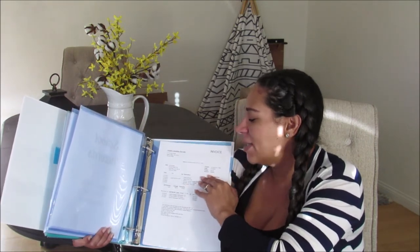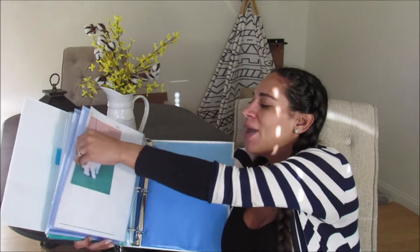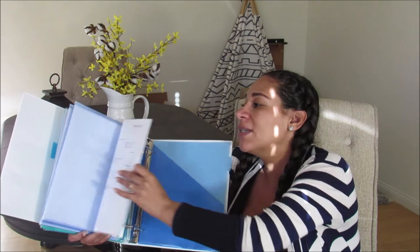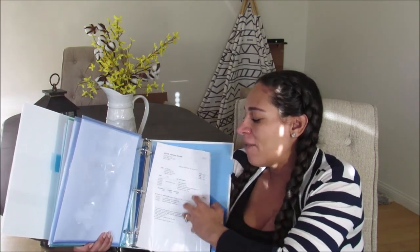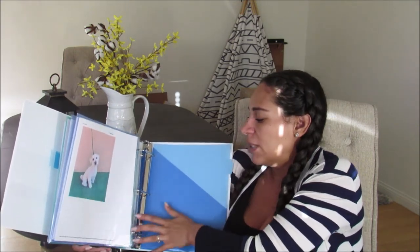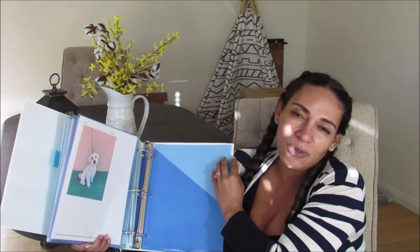The next section is for our dog, Luna. You need to have vet vaccination records — for housing, if you're going to live on post, you have to register your pet on post. So it's important to have all of that documentation and a picture of the pet, because a lot of times they like pictures.